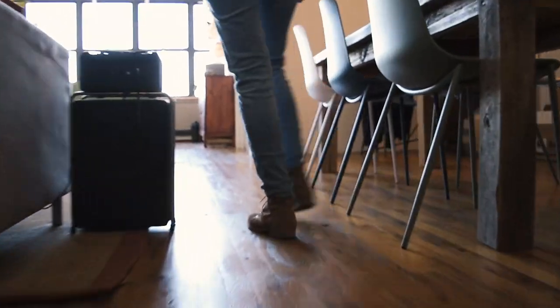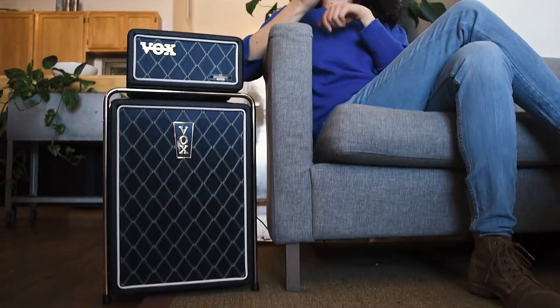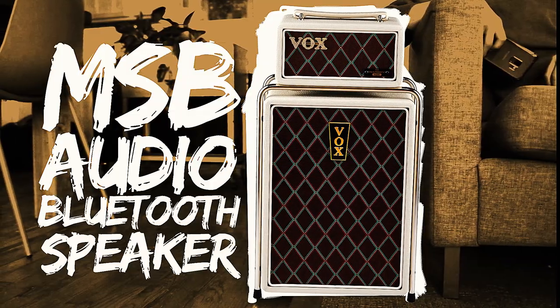So you want to listen to your music and play guitar at the same time? We've got something to show you. The Vox Mini Super Beetle has you covered.